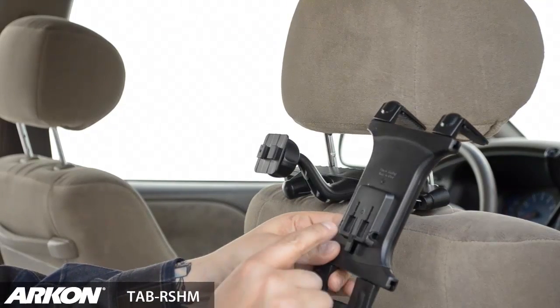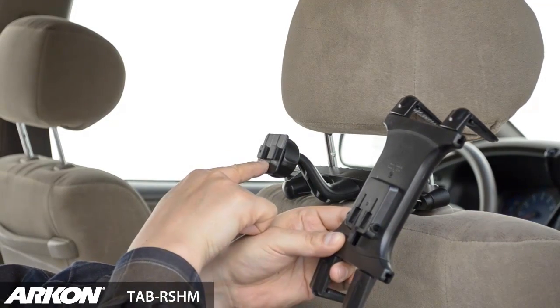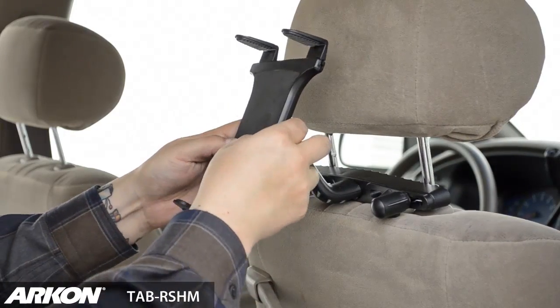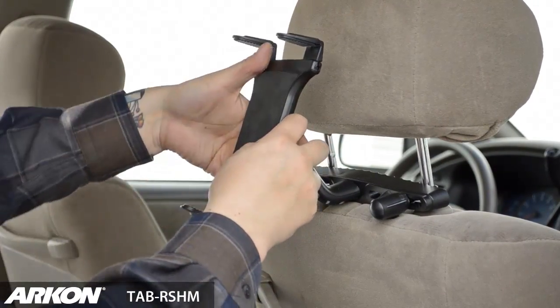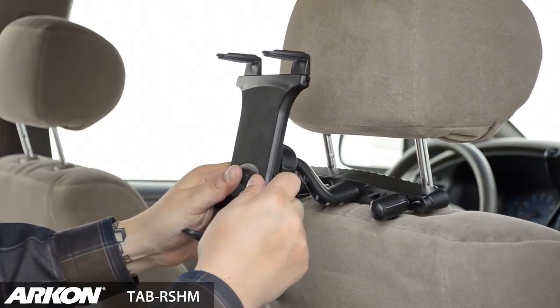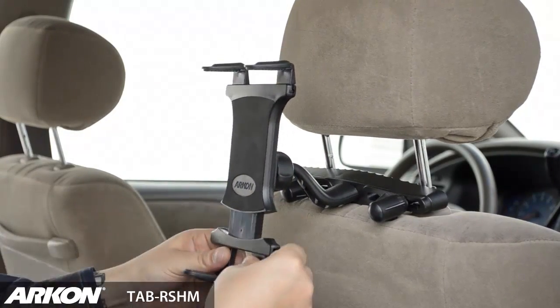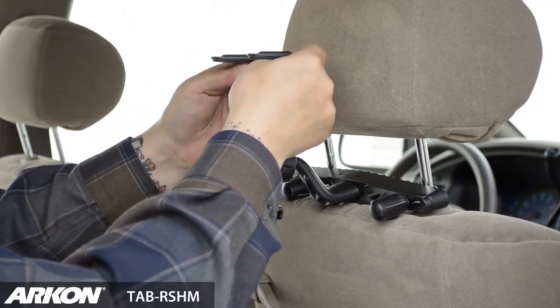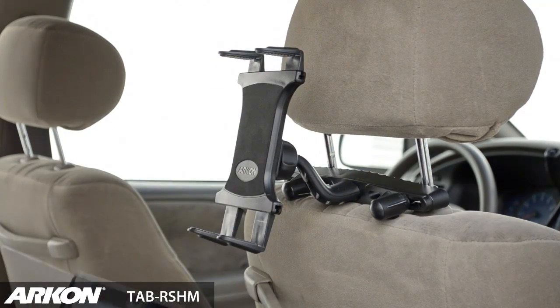The slim grip holder attaches onto the headrest mount with Archon's 2T connection. A locking mechanism securely attaches the cradle onto the mount. Spring-loaded bottom support legs accommodate most sized tablets, and adjustable support legs will accommodate any button layout.